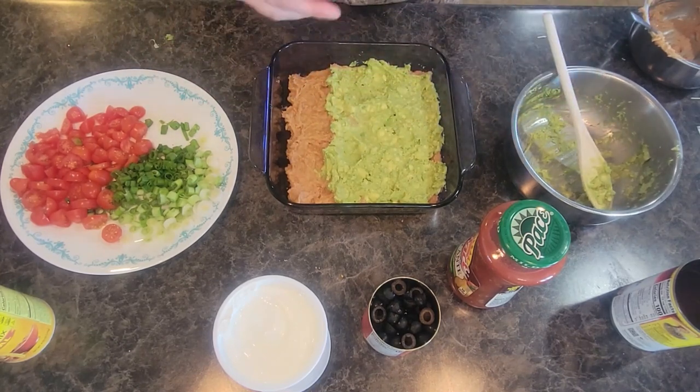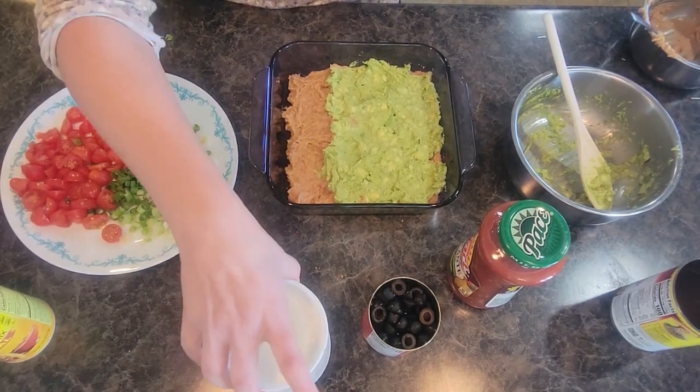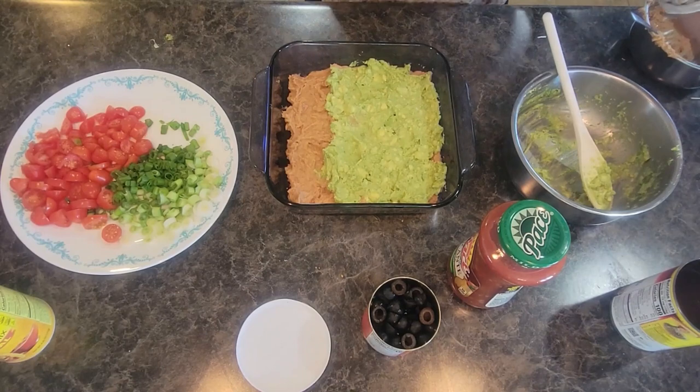After the guacamole, we do sour cream. Grab a clean spoon and do a nice layer of sour cream on top of your guacamole.